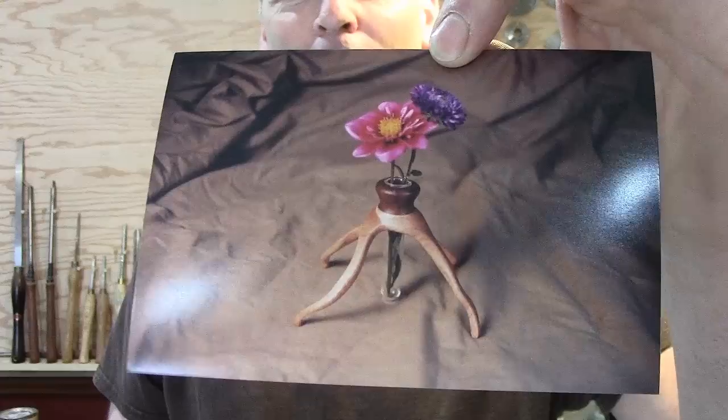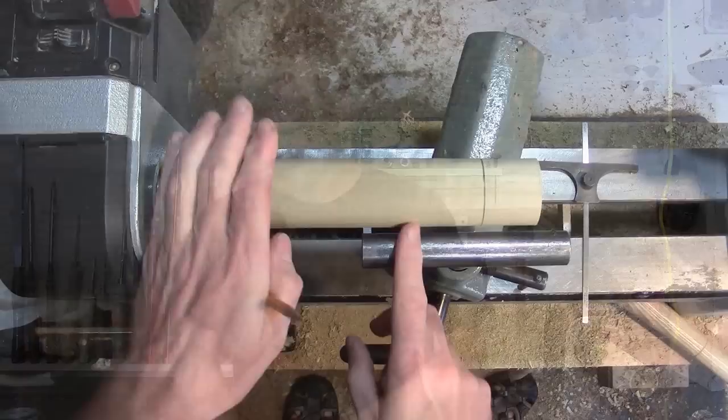It was a nice piece of wood and I didn't want to ruin it, so I decided to turn it into a vase. I just glued a piece of walnut on the top, put a glass tube in it, and made a vase out of it. So even though something happens, just look at things a little bit differently and you can save it and turn it into something nice.